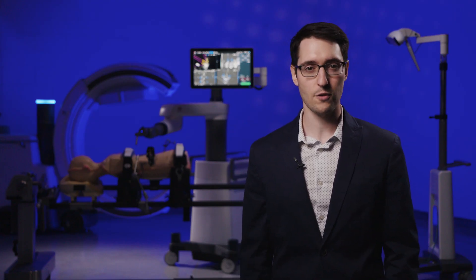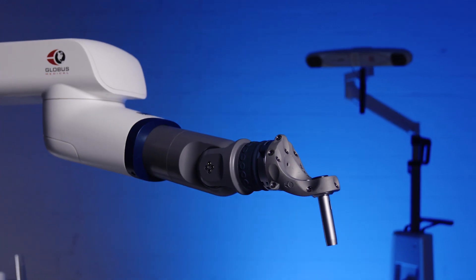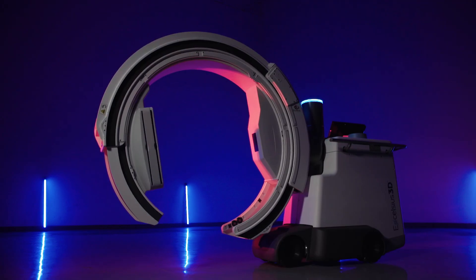Excelsius Prone Lateral combines the most advanced technologies into one surgical solution in order to provide excellent stability, minimize surgeon fatigue, and maximize operational efficiencies. Today we'll be focusing on the main components of this solution including the prone lateral patient positioning system, Excelsius GPS robotic navigation platform, expandable interbody spacer technology, and Excelsius 3D.